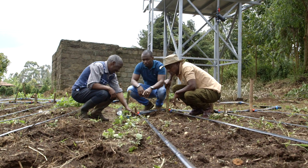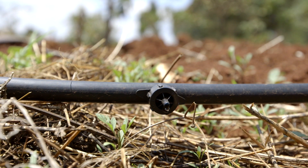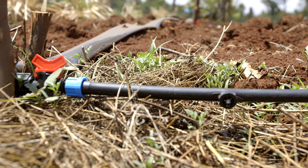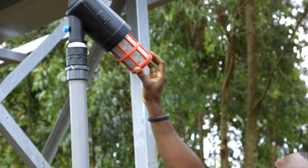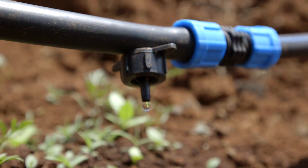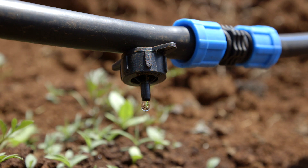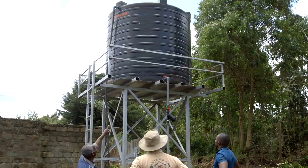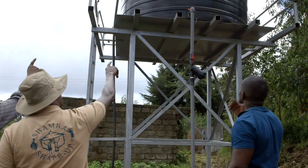When it comes to the drip lines, sometimes the holes get blocked. If the water has sand particles, check the filtering system and change the filter frequently to make sure the water reaching the drip lines is clear. He should also clean or flush the tank every month to make sure the water is clean.